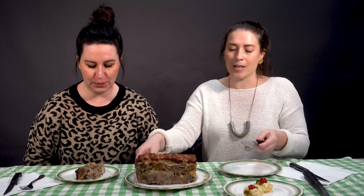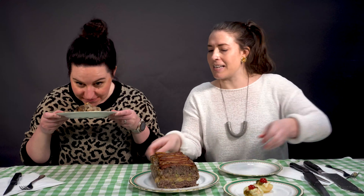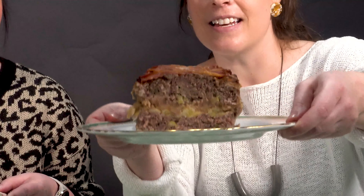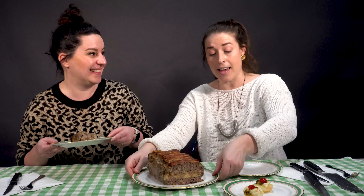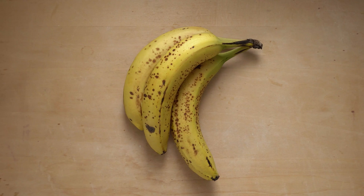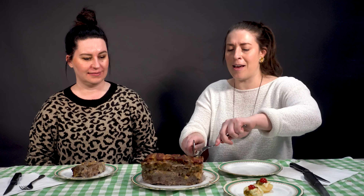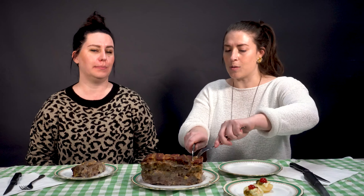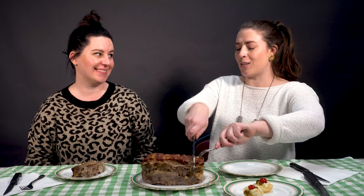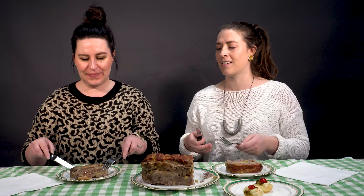Oh wow. Like just — I feel like this needs to be shown a little bit more intensely. The bananas are very present, really asserting themselves here. There was a lot of bananas called for — three bananas. I don't know if bananas back in the day were maybe smaller than they are now, but it was a ton of banana. It really looks like a layer cake. It does.